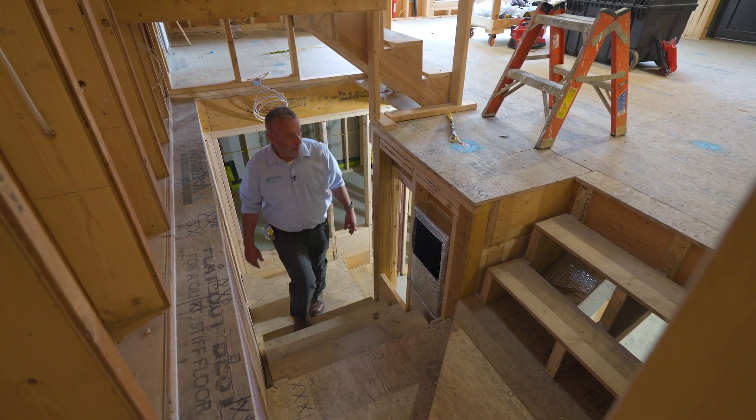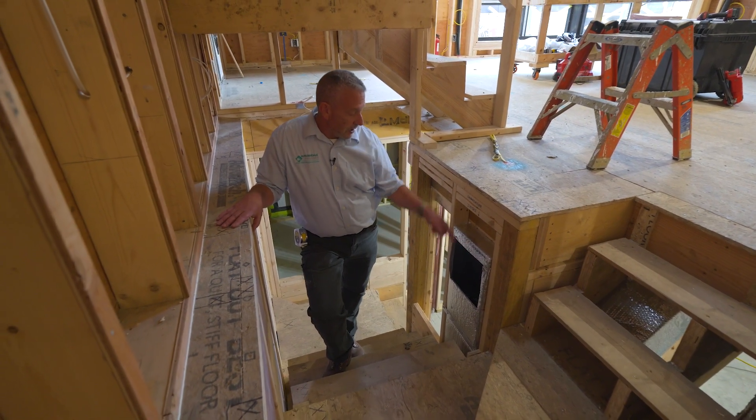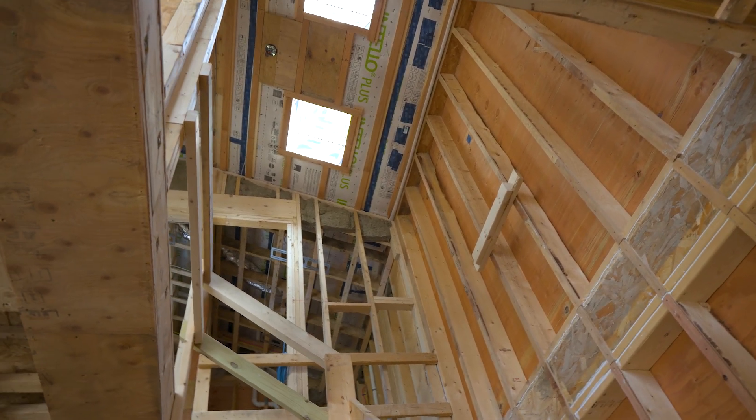Let's move up to the first floor from the basement. I'm going to stop on the stairwell here to show you this. This is dehumidification intake air, so air is going in here from the first and the second floor, and that satisfies the entire building above us.